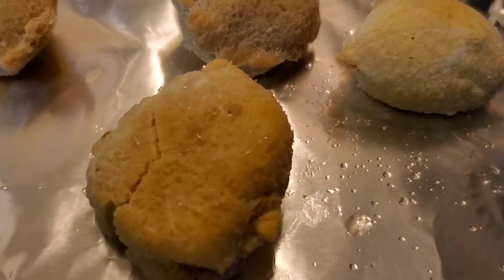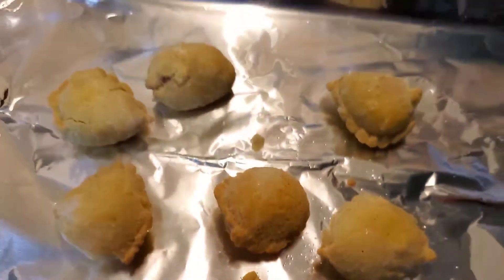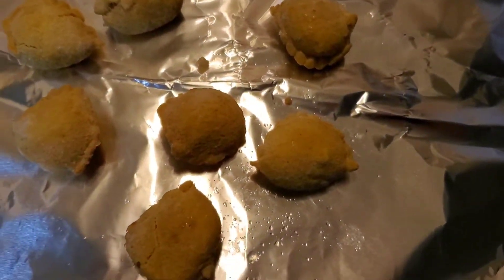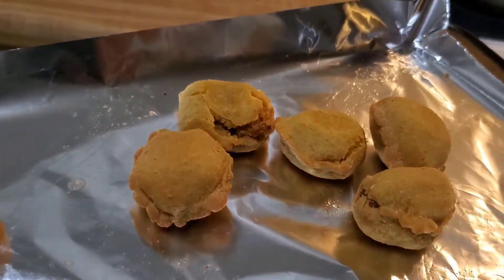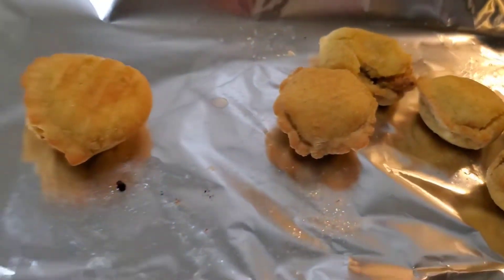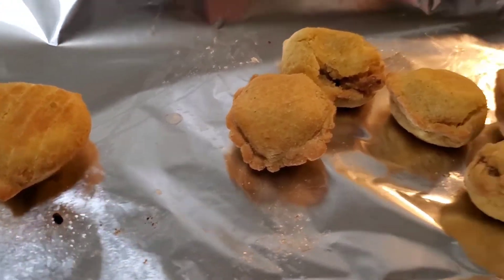There he is, out of the package. Still frozen. I'm going to pop them in there and see what they taste like. Seven minutes later — let's see what we got. They look pretty tasty, actually. They smell really good. I think we might be onto something here for a dollar.